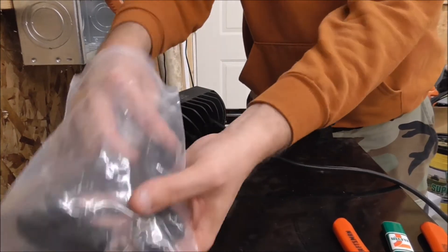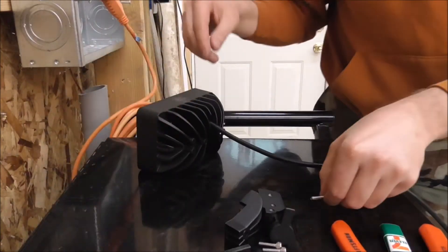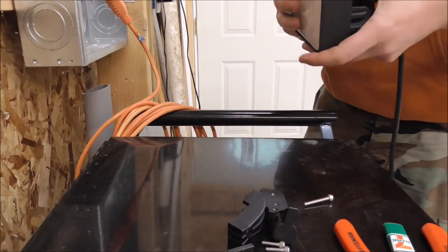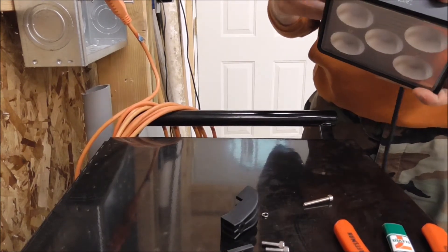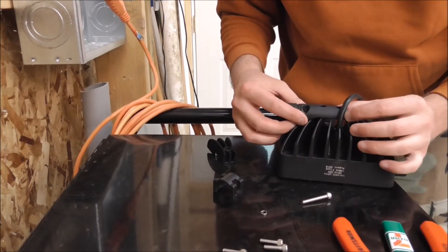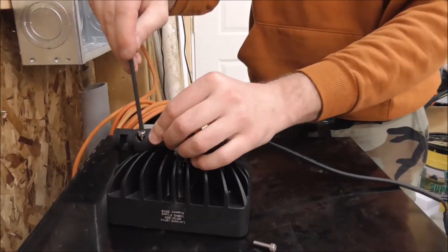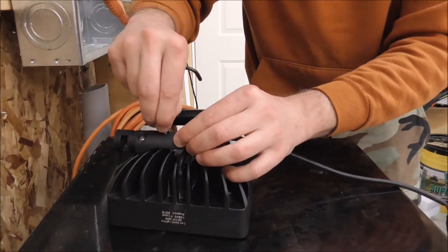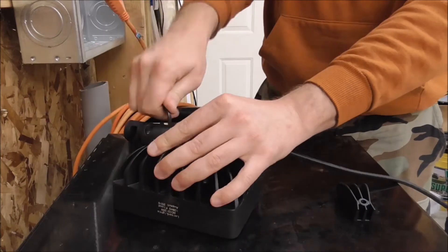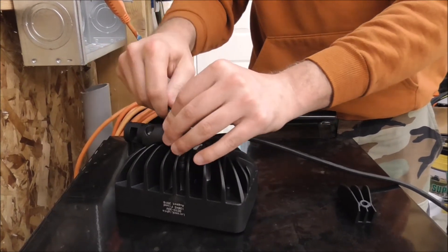Now we're going to install the mounting hardware, so let's figure this out. I want a side mount — it's going to go on this side. There's no instructions, but from the picture on the box it looks like it mounts like that. I'm going to do this times two because I have one to put on the other side also.